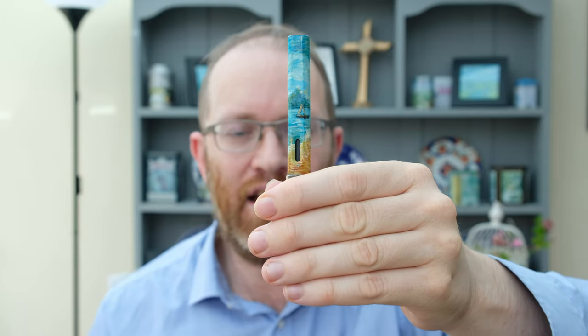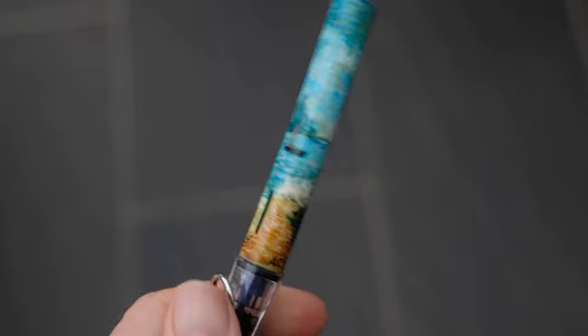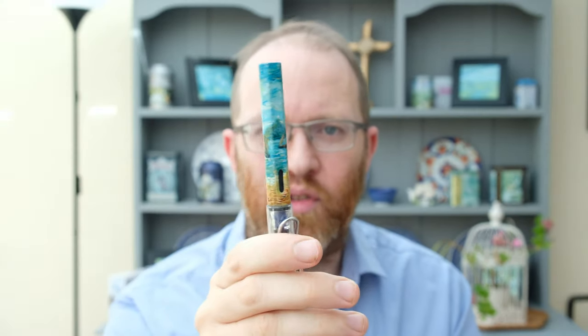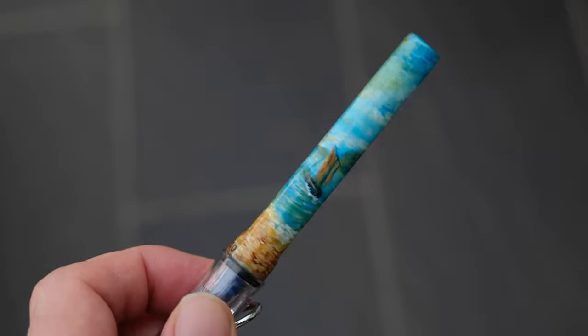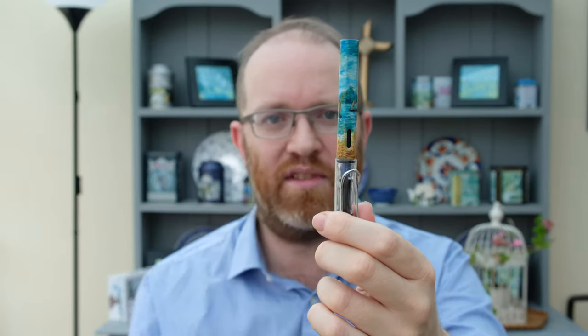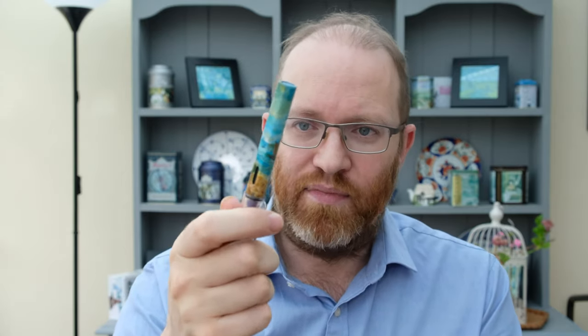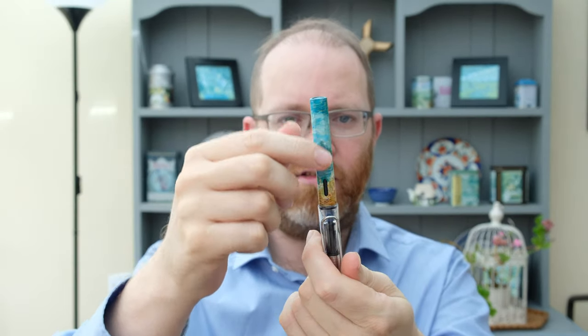I wanted to take it one step further. One of my favorite artists of all time is Monet, and I also like Van Gogh, so this pen features very tiny brush strokes to emphasize an impressionist look. It's from my imagination — somewhere in Indonesia or Thailand — with fishing boats, a mountain in the background, and very fine brush strokes. This was the first time I used retarder, a liquid mixed with acrylic paint to slow down drying, and it really helped. I actually did a custom pen for a gentleman in Denmark based on a very similar scene.